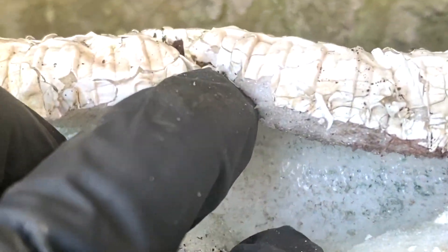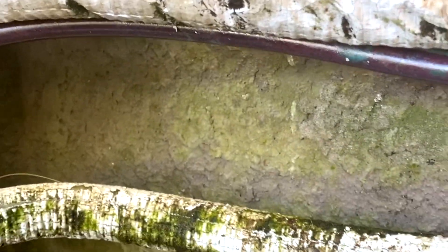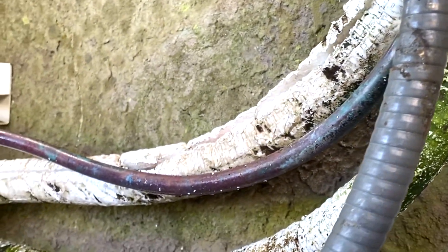Going down here — it's all about looking for the evidence. Right there, you see that? We definitely have a leak somewhere along this line, and right now we're trying to pinpoint exactly where it is.